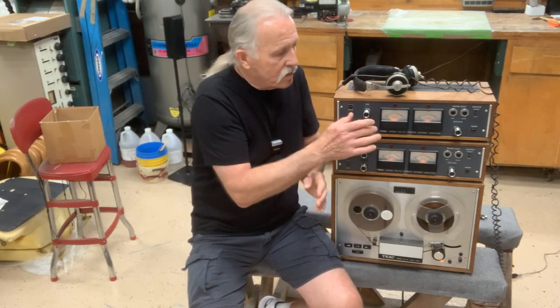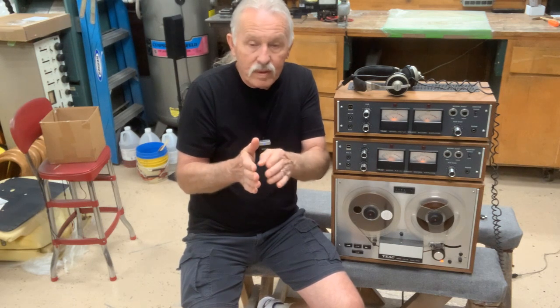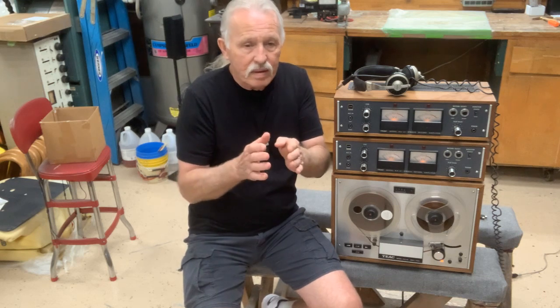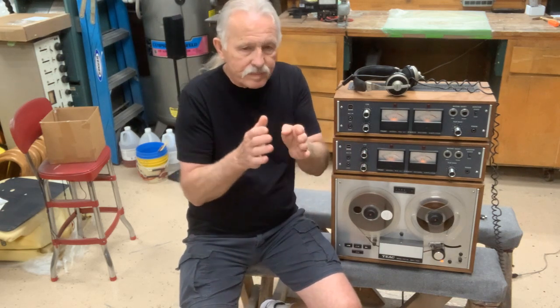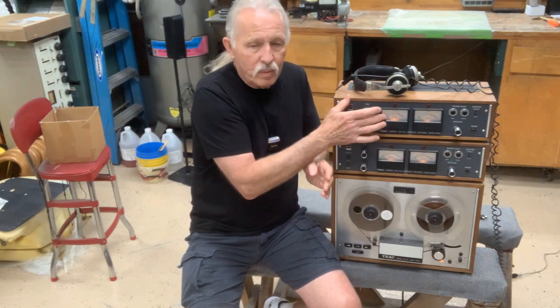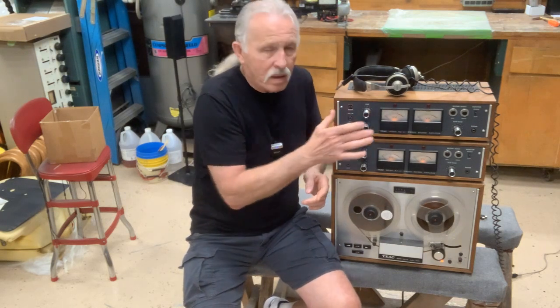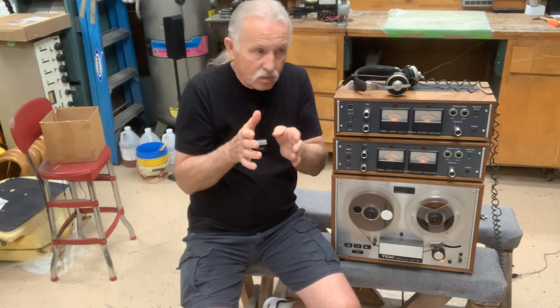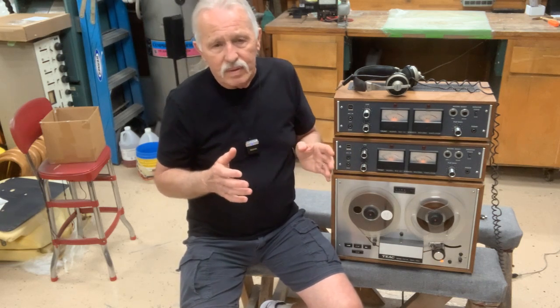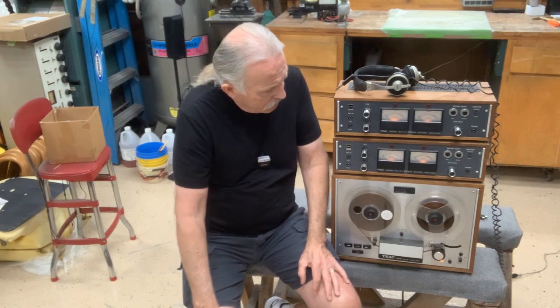If you were listening to track one on the playback head and recording your drums on the record head, there would be about a half-second delay. So what this machine does is when the drummer's listening to the rhythm, instead of being played back on the playback head, the record head on track one turns into a playback head. So when the drummer is recording, he's also on the record head and everything is synchronized. That's what they call simul-sync — other recorders have a different name for it, but it's basically the same. That was quite an advancement for home users.